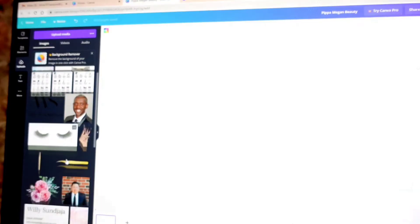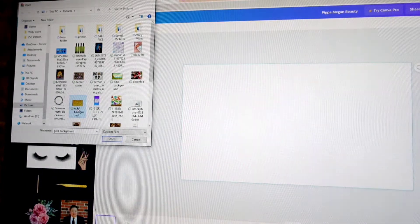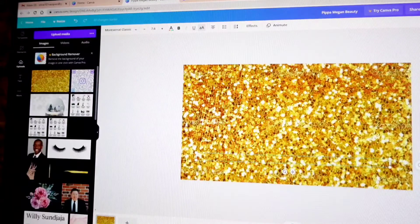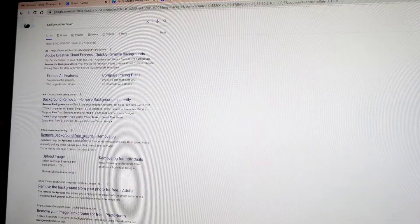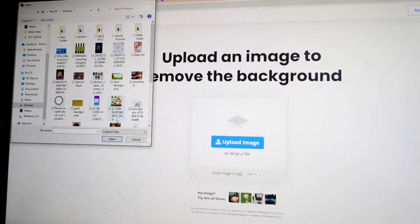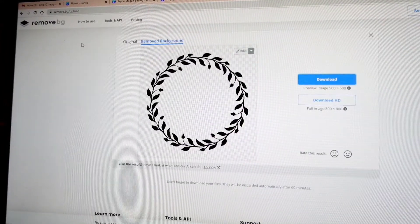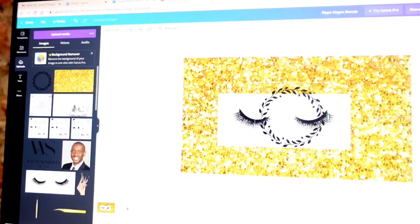On the side I have pictures I've used before — you can upload any media you want. I have a gold background we can add, and if you want your cards to be gold, this could be the background and you just add whatever you want on top. If you have images and want to use them but they have a background, you can remove the background with Canva, but you have to pay for the subscription. What I like to do is go to remove.bg — you upload an image and it removes the background for you, and it's 100% free. Once it's removed, you download it, go back to Canva, upload the image, and you can see it's been added with no background.